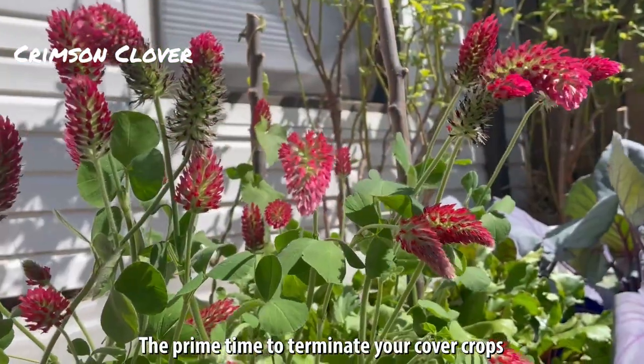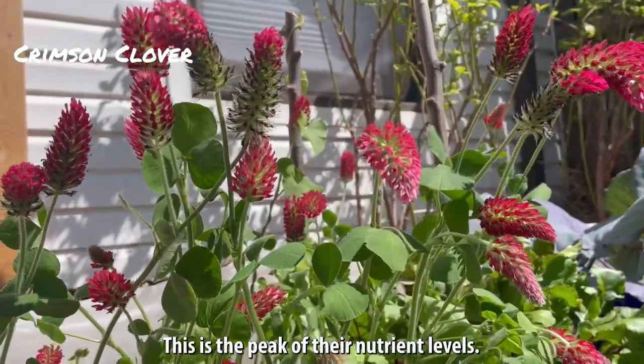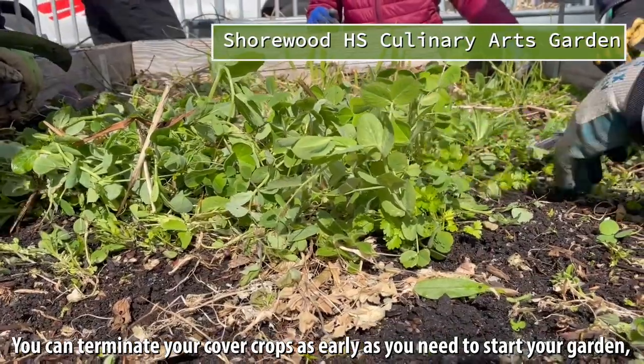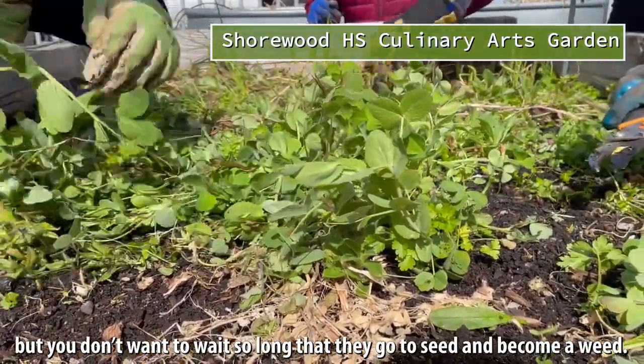The prime time to terminate your cover crops is after they've flowered but before they've gone to seed — this is the peak of their nutrient levels. You can terminate your cover crops as early as you need to start your garden, but you don't want to wait so long that they go to seed and become a weed.